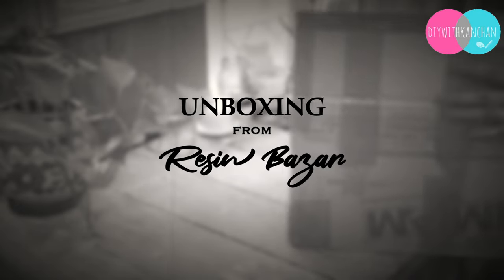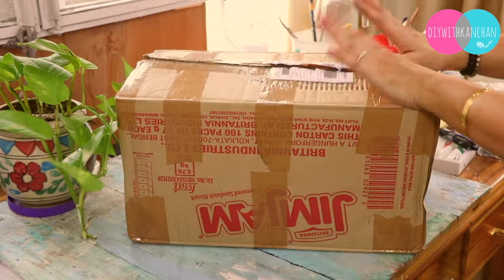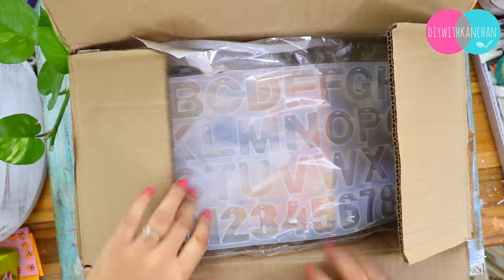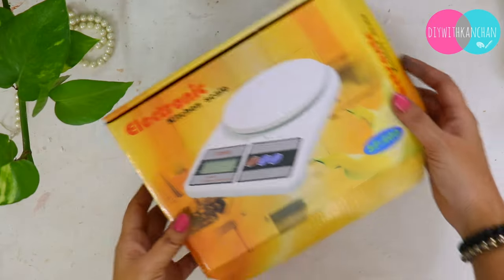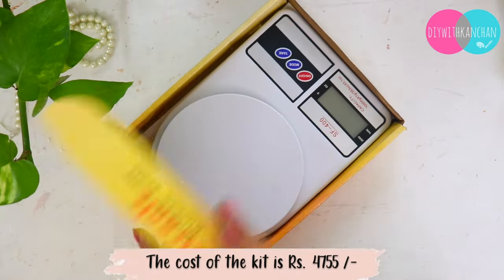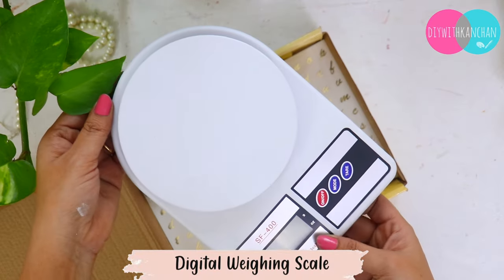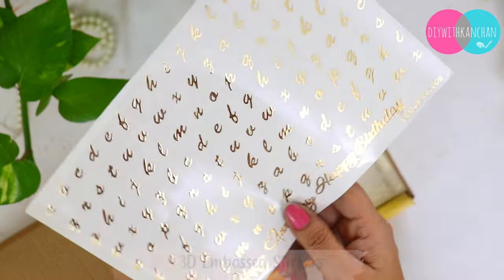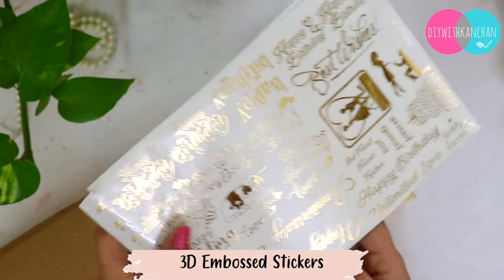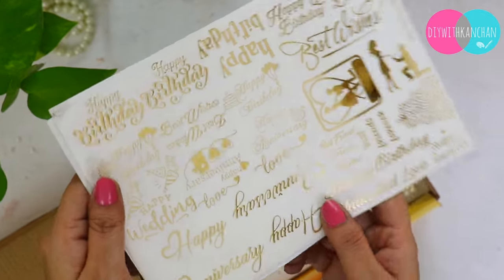First we will do the unboxing of beautiful craft supplies from Resin Bazaar. If you are a beginner in resin art and you want to start your business, this is a beautiful kit you can buy — the cost of the kit is 4,755. First we will see this weighing scale; it comes with an automatic cell, you just put it inside and it turns on. And there are stickers which you can use in resin.